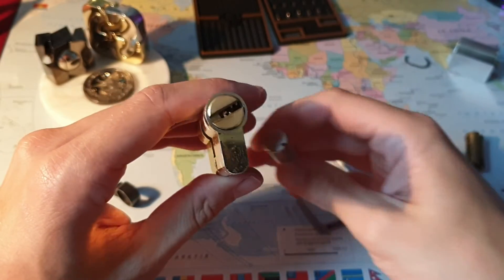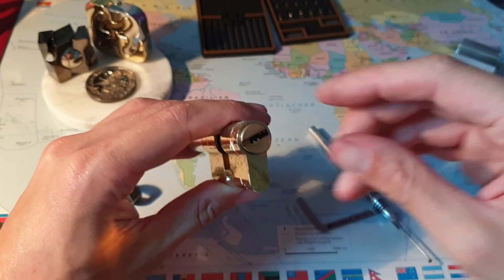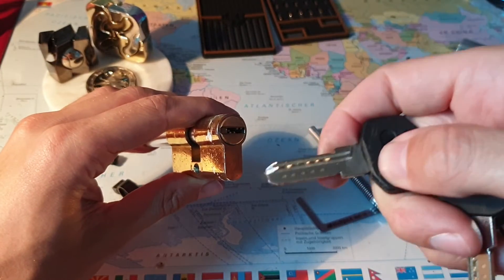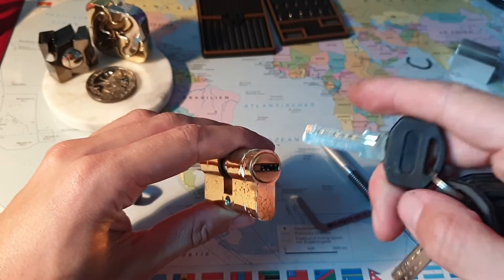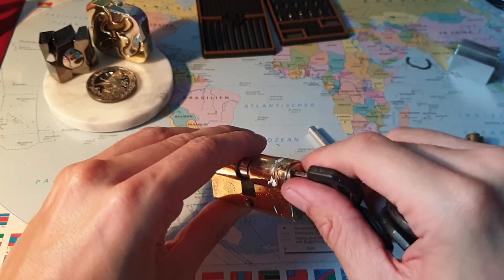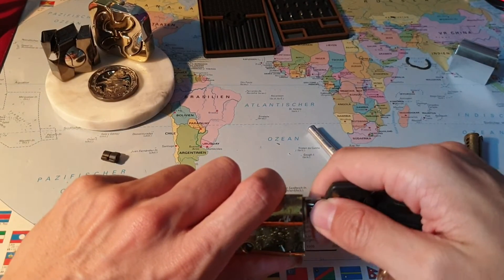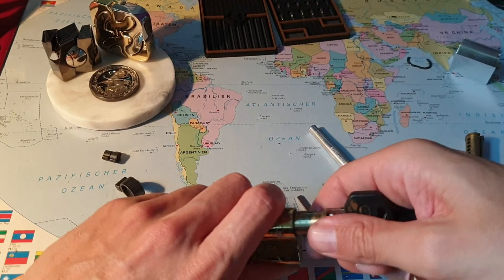All right. Excuse the mess on the table, but that's what happens when you're gutting locks. Let me lock this back up. Put the key in — that's the key. The bitting is pretty reasonable, nothing special. Let's get this out of there. It's been giving me some trouble; it doesn't like to be gutted. There seems to be a specific place where I need to turn this to get it to come out.